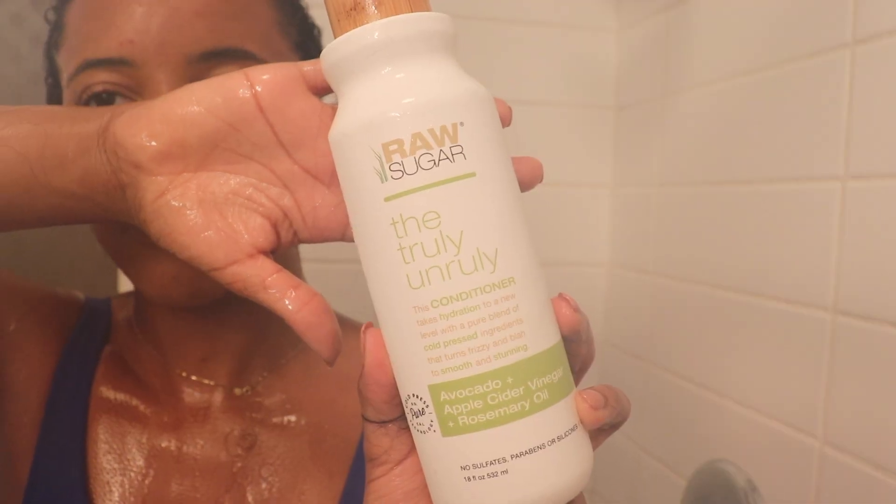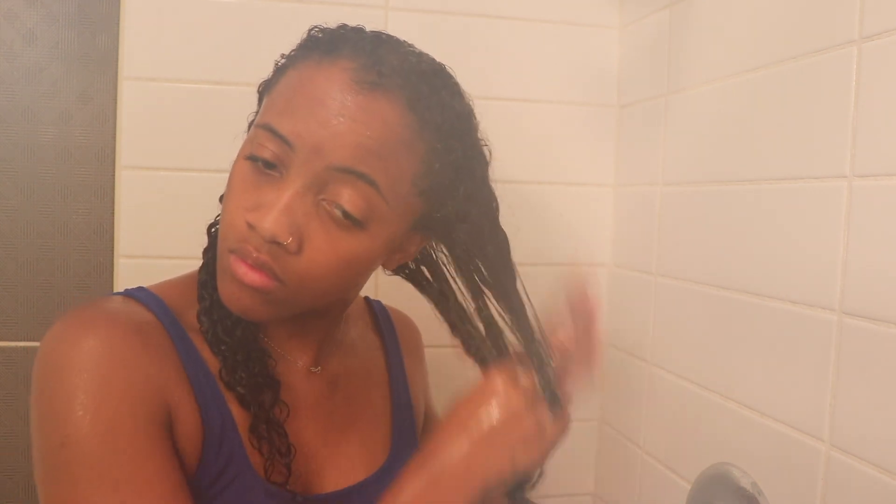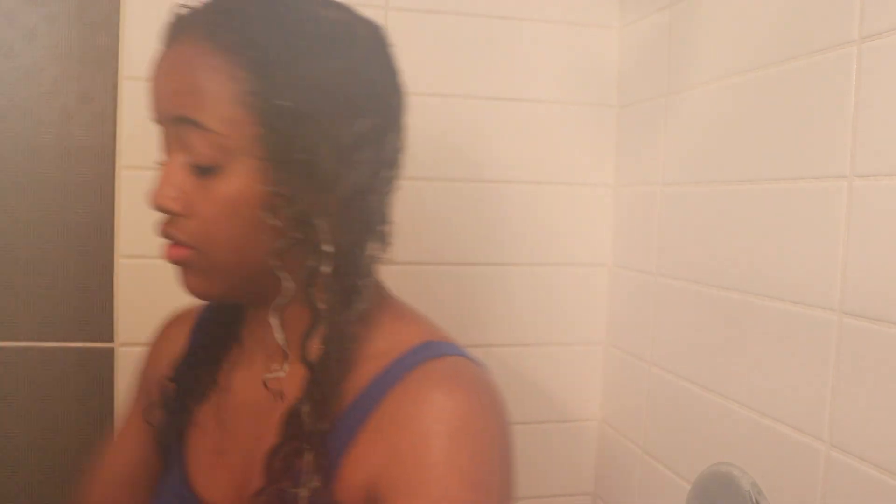My last step in the shower is conditioner. Although I do use a deep conditioner as well, I find it more beneficial to also use a regular conditioner while I'm in the shower shaving my legs, doing face masks, washing my body. The one I'm using right now is by Raw Sugar — it's the Ruly Untruly conditioner with avocado, honey, and a few other ingredients. After I shampoo, my hair tends to get a little more tangly from the friction, so I just run this through my hair, put it up in a bun, finish my shower, and hop out.